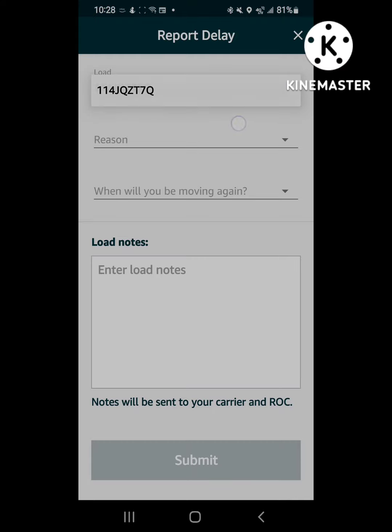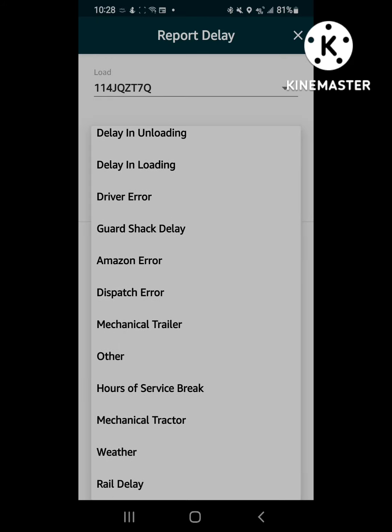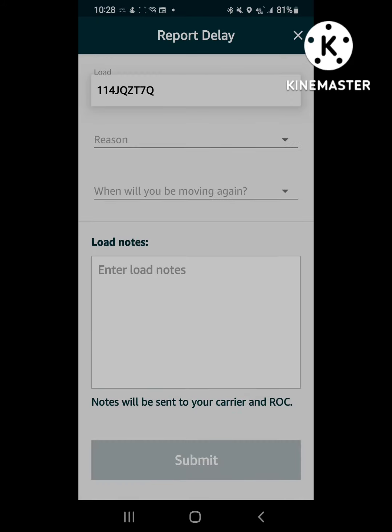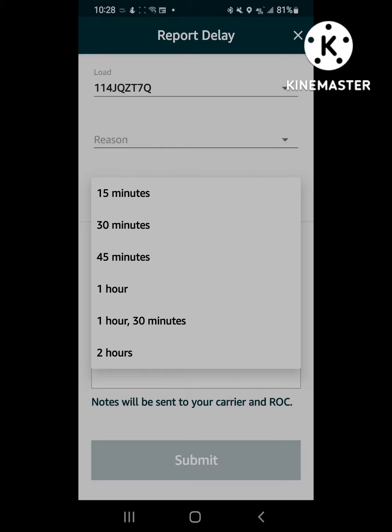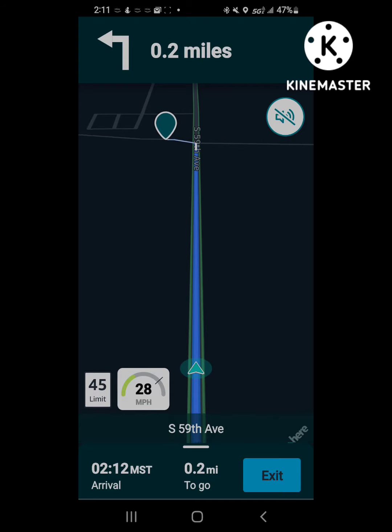If you had a delay, you click down at the bottom there — report delays. These are some of the options and reasons why you have delays that you can select, and then you can add little comments down there at the bottom to further inform them.